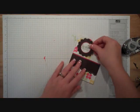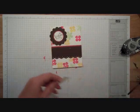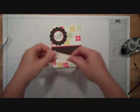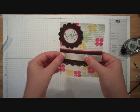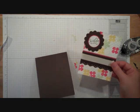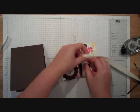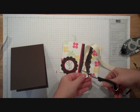Then I can put that on my card. I'm going to take some ribbon — my favorite way to put ribbon on is with our mini glue dots. I just put a dot on each one. This is vanilla ribbon, and you'll see why I'm using vanilla rather than white in just a second. I'm going to tie the rest of my ribbon and then grab my scissors and trim it up.